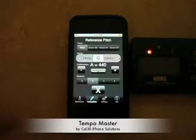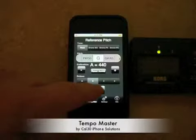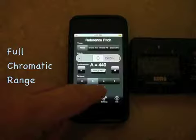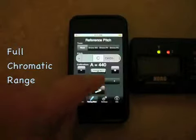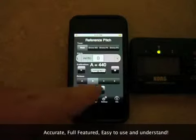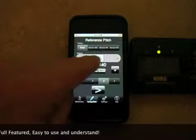Various pitches — G — and the full chromatic range, as well as octaves, etc.